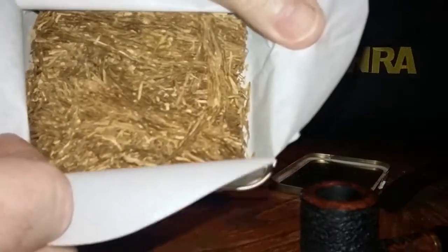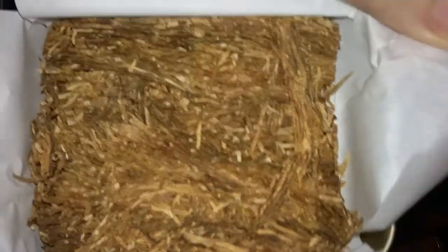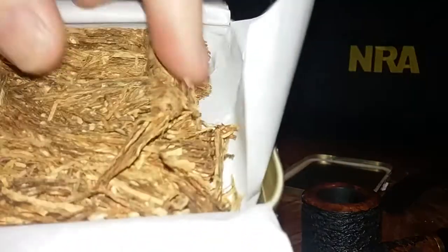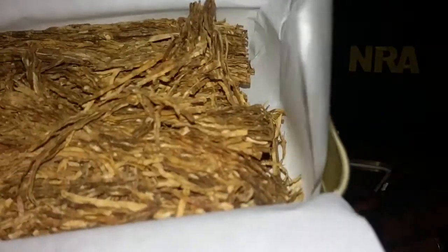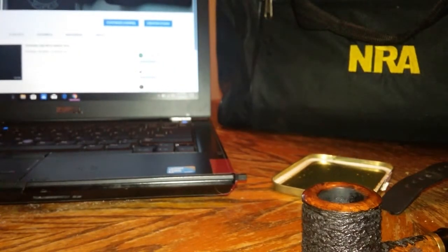Oh my, just look at what a beautiful, beautiful tobacco. Simply beautiful. Wow — dark and light Virginias in there. It's kind of like Golden Slice to me. I've seen some other reviews where people said it looked like Golden Slice.